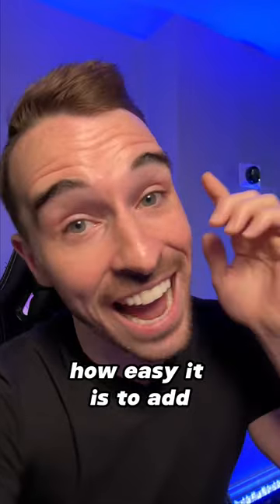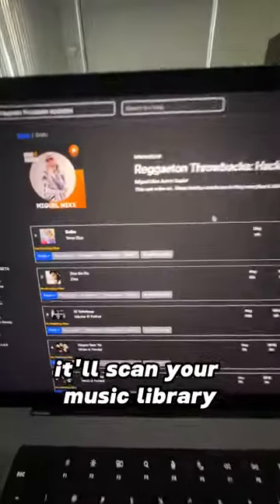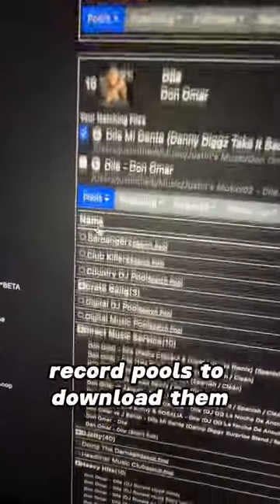I'm going to show you how easy it is to add any crate to your music library. First, you select the crate that you want to add. It'll scan your music library, let you know what songs you're missing, and even recommend record pools to download them.